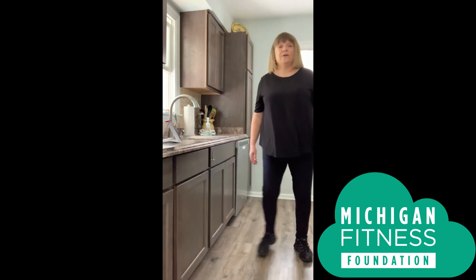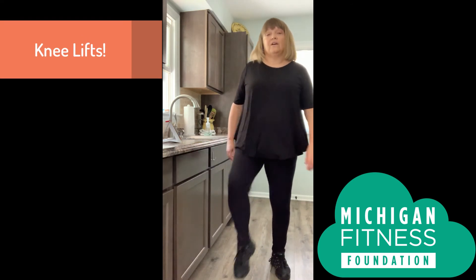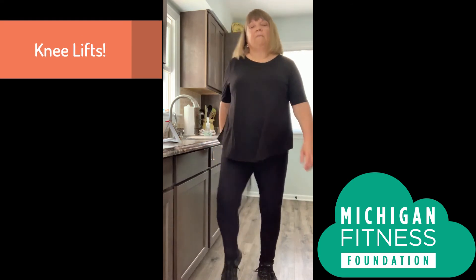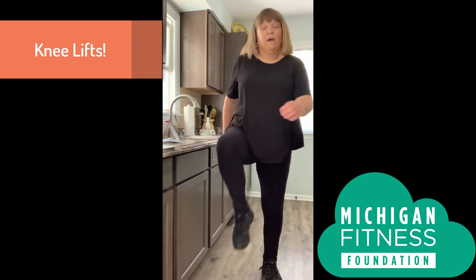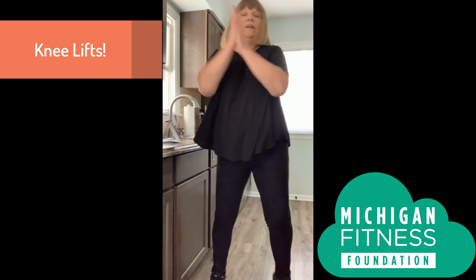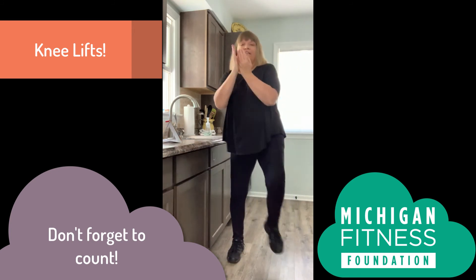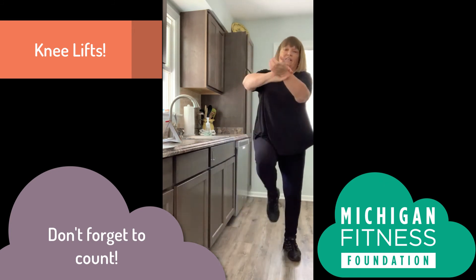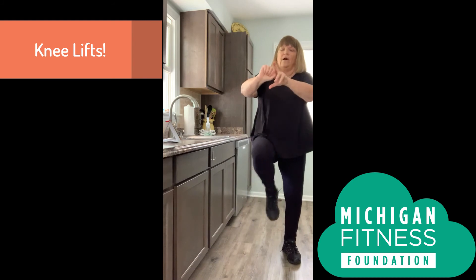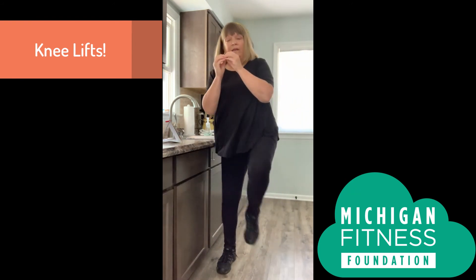Let's do another activity — this one's knee lifts. They look like this. We're going to practice washing our hands. Here we go — one, two, three, four, five, six, seven, eight, nine, ten, eleven, twelve, thirteen, fourteen, fifteen, sixteen, seventeen, eighteen, nineteen, twenty. There you go, very nice job.